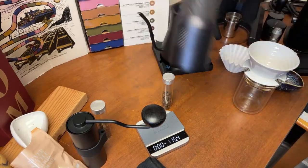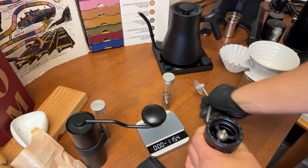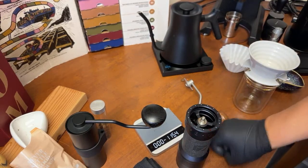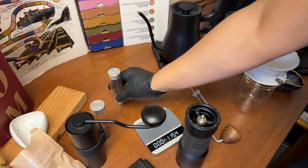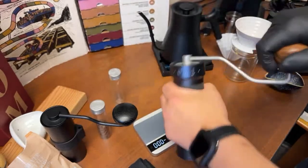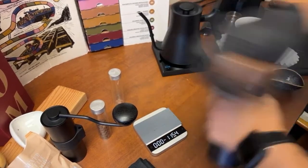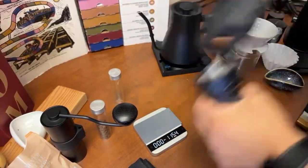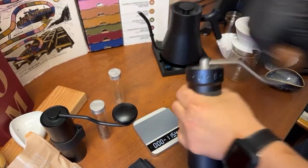Let's start with the K+. I'm using 10 clicks for the grind setting. I have to say, the K+ is really powerful — really fast. We are almost done. That's it.